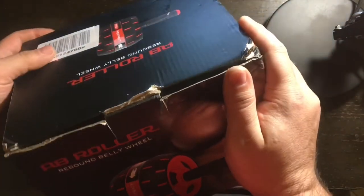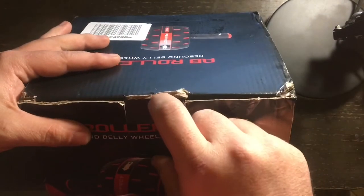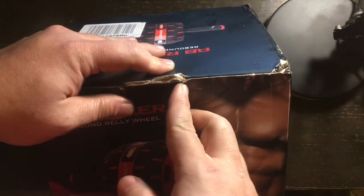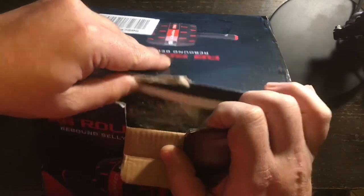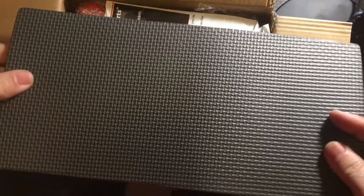What we're going to do is the unboxing now. Right here is a tab that opens up — I don't believe it has any stickers or anything, it just opens up. Just like that. Looks like there is a cushion pad right here that comes with it. This is what the back of it looks like.